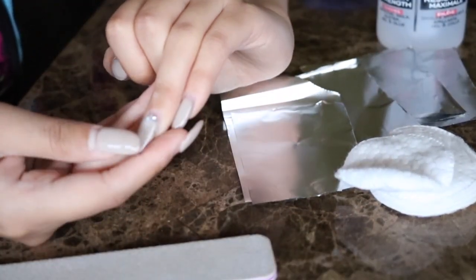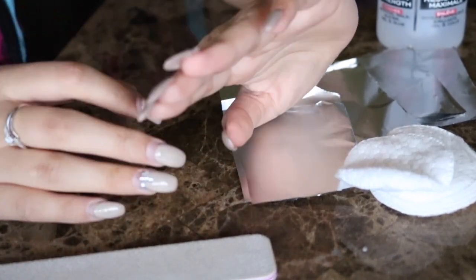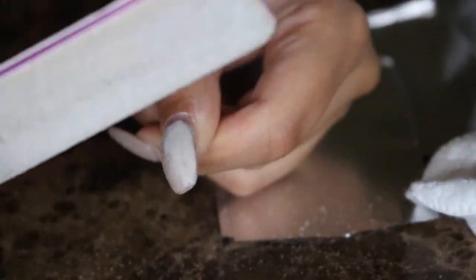First, I am going to start off by taking off the gems that are on my nails. I am just using my nails to take them off, but if you have gems that are stubborn to come off, you can use cuticle cutters to loosen them.